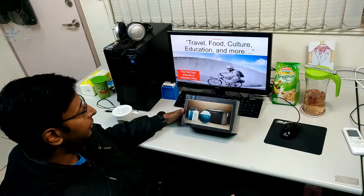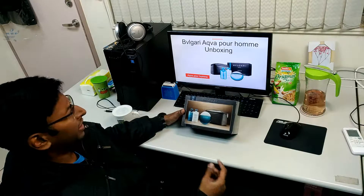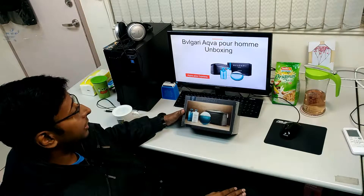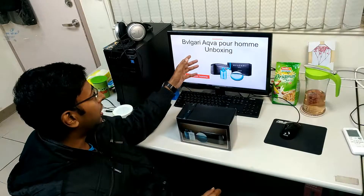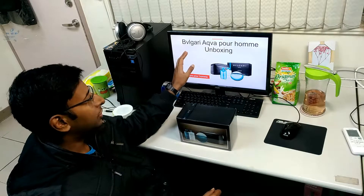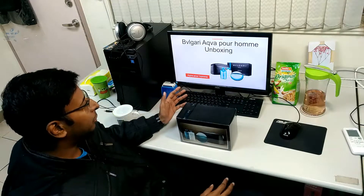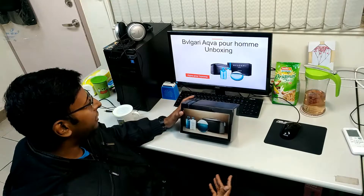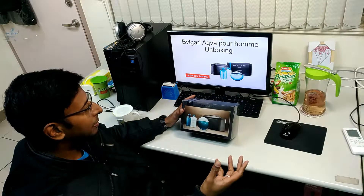Today I'm gonna unbox the Bvlgari Aqua Pour Homme — I have no idea if I pronounced it right. I'm not into fashion, but I believe the first word is pronounced like 'Bvlgari' because I used to live in Europe for a bit, so I think this is Latin. And 'aqua' probably has something to do with water, so I'm guessing the fragrance comes from water-based plants or flowers.